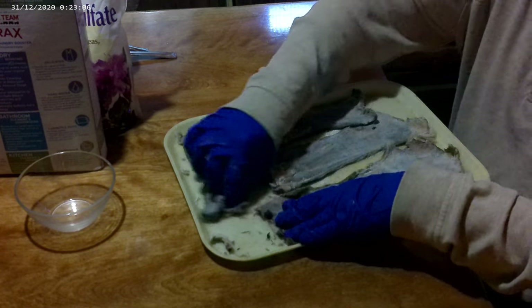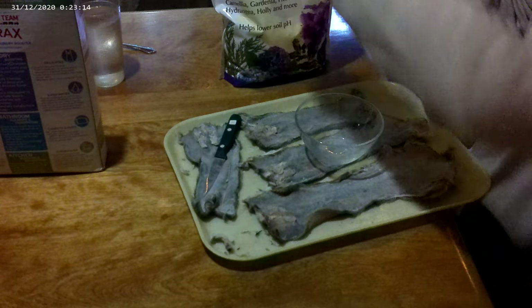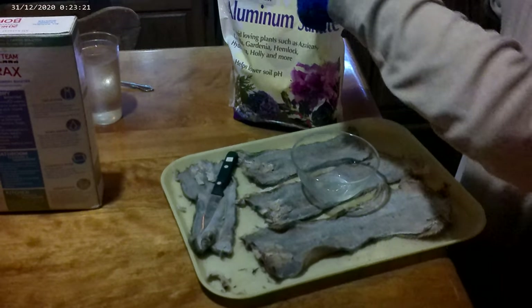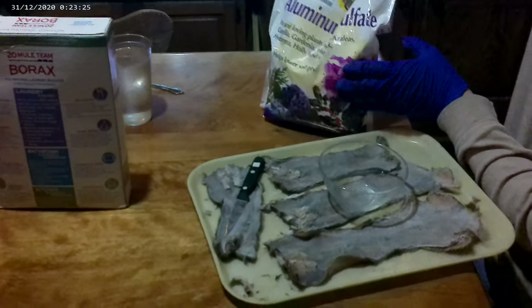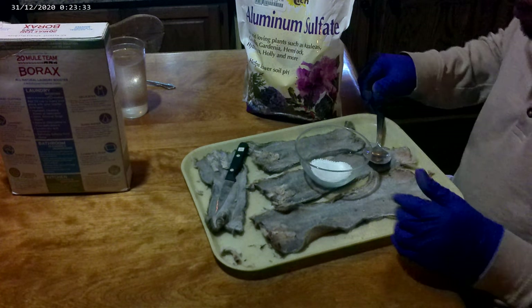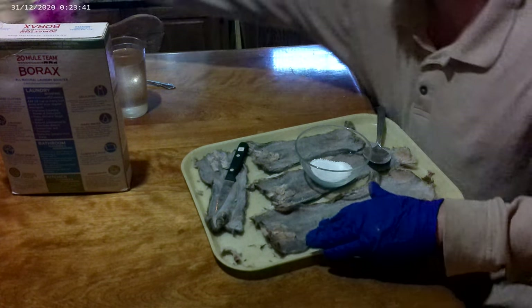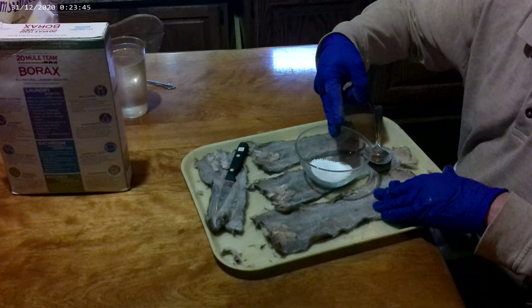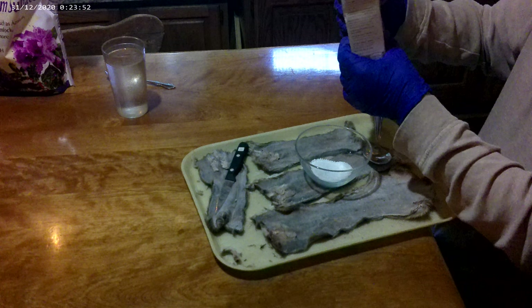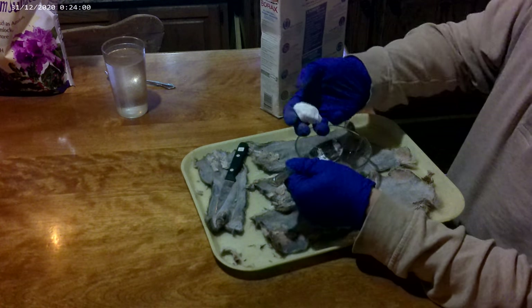So this one is ready for the tanning solution. We're going to get a bowl and our aluminum sulfate. Now this is a garden product for lowering soil pH — one of the easier to find forms of aluminum sulfate. You can also find this as pickling alum. Alum is a very specific, very pure food-grade form of aluminum sulfate, but any form of aluminum sulfate is useful in this process. You just need the aluminum ions and the source of acidity. We're mixing this just 50-50 with the borax — and it doesn't have to be a perfect 50-50, which is good because this is some clumpy old borax.